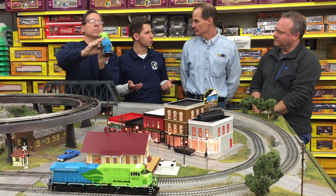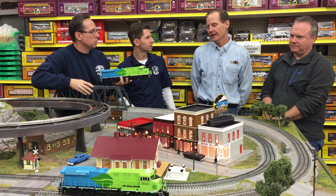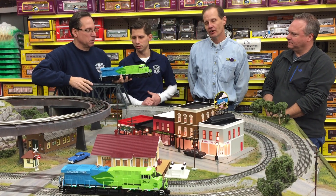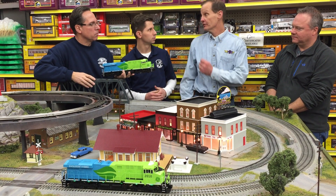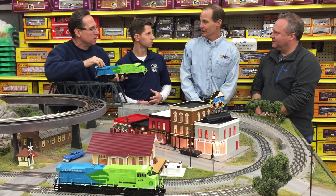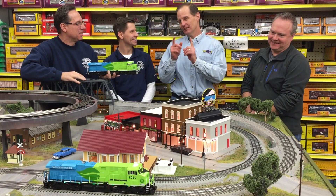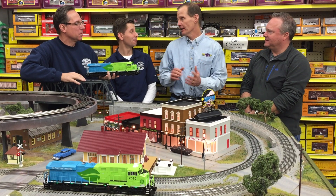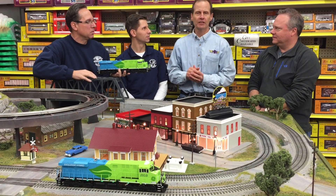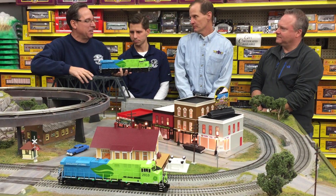Now, this year you also announced a boxcar, caboose, and passenger car to go with it. Correct — people were looking for cars painted to match to run behind it. And we're going to keep adding more cars as the year goes on and into next year, because this engine can pull scores of freight cars. Andy was just mentioning the boxcar with the flashing crossing lights on the side with the lightning bolt scheme on there — just announced yesterday — painted to match the Evolution. Very nice.